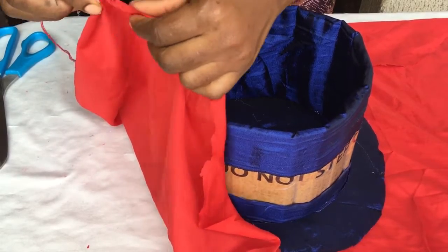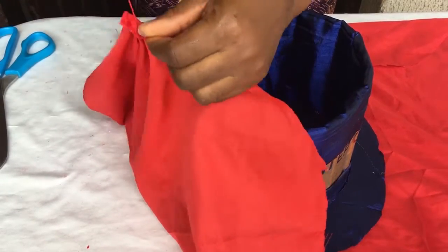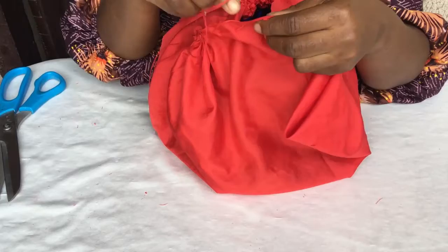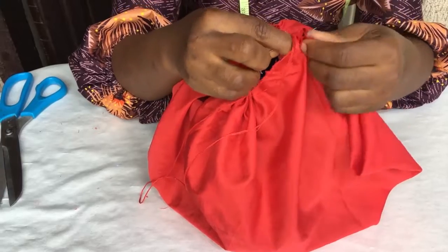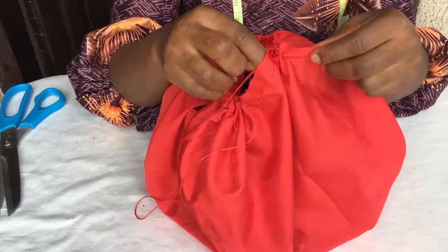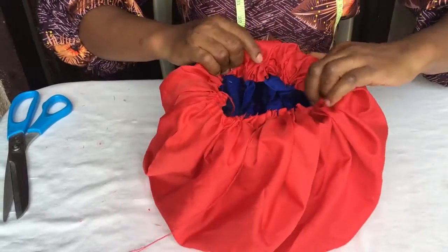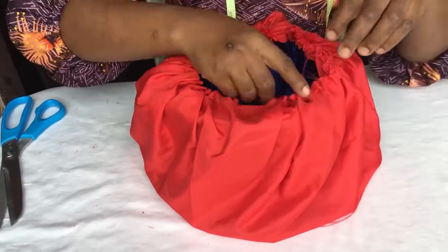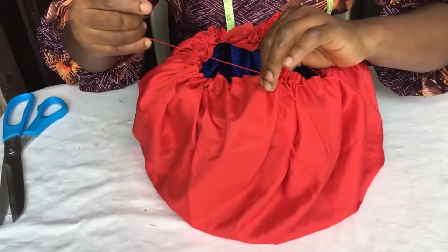The next step is to do running stitches all around the lining that you cut out into a circle, placing the hat in the middle. After that's done, you start opening it up and squeezing slightly to make sure it's all lapped over the hat. Once I've gone round and it looks okay, I tie my knot.